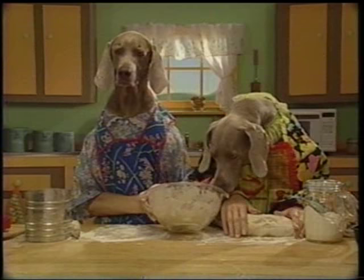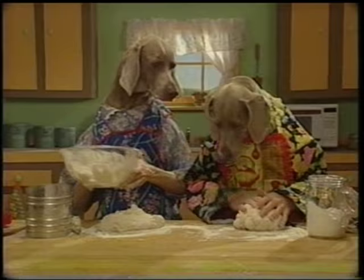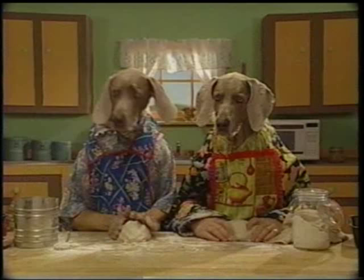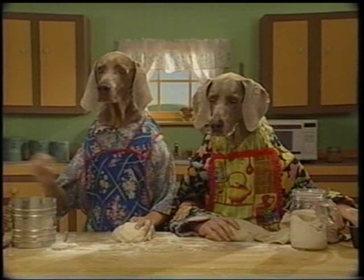Divide the dough into two separate blobs. Dump out the dough on the table while it's still clumpy and begin kneading it around. Now place the dough in two lightly greased bread pans.